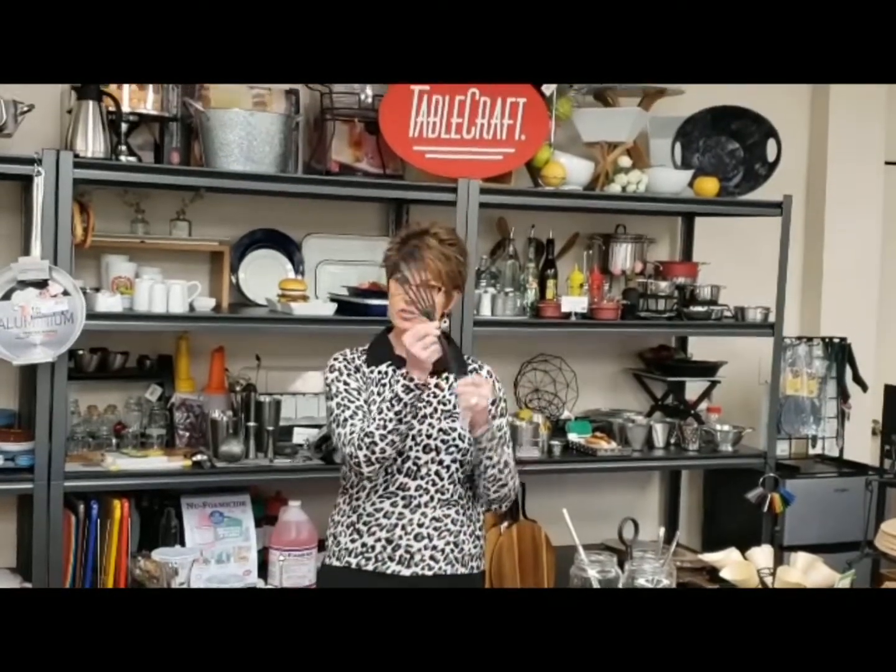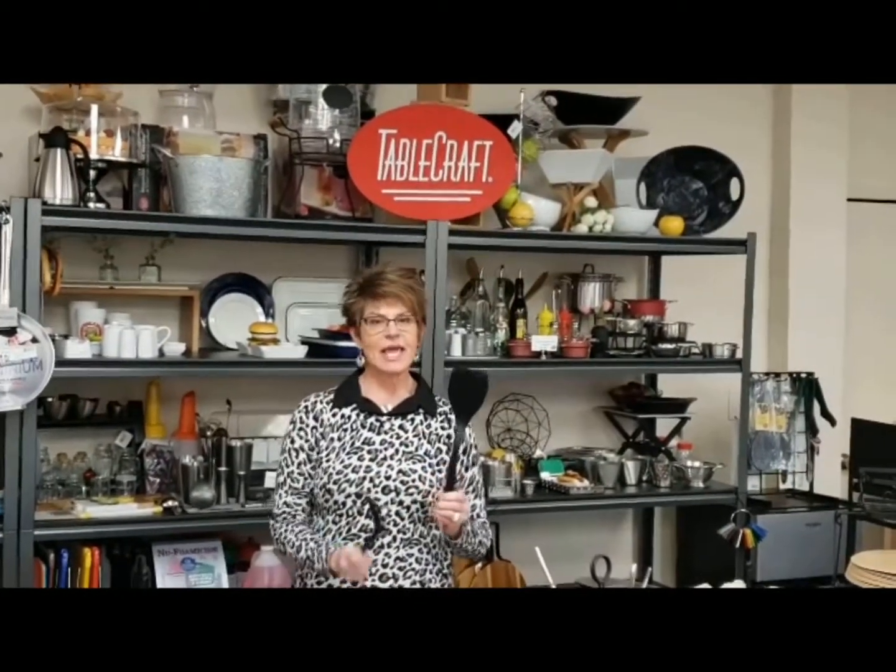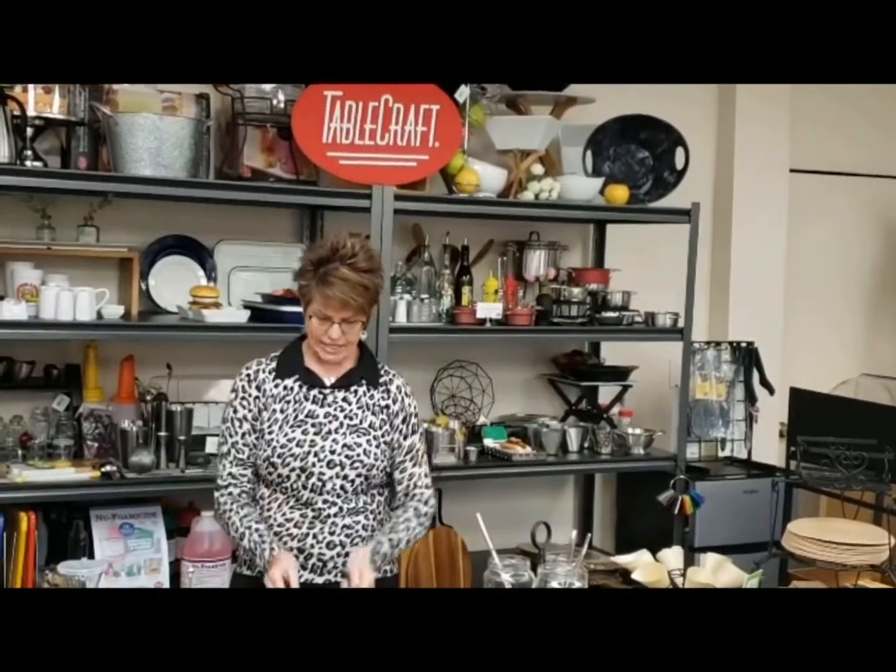We have our new fish spatula, thin for that delicate fish. We have a solid spatula and a slotted for those who need to drain when they take it off. We have a one, two, and a four ounce ladle.